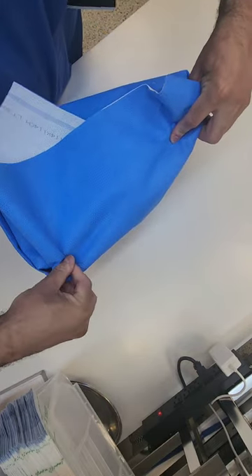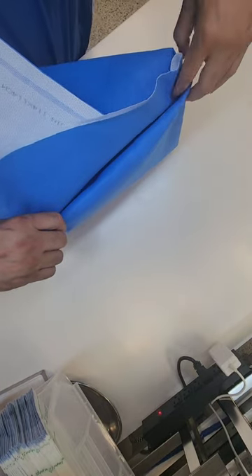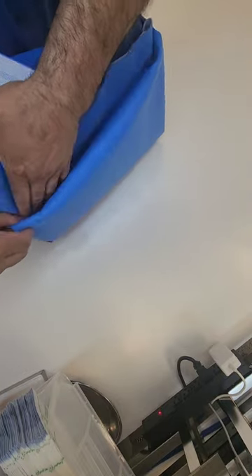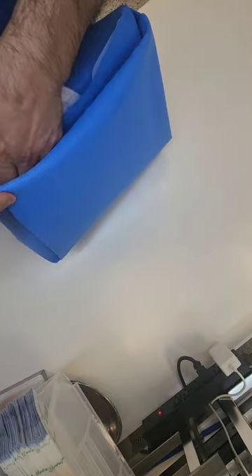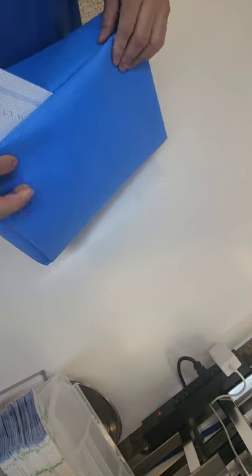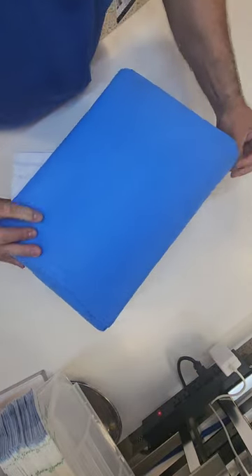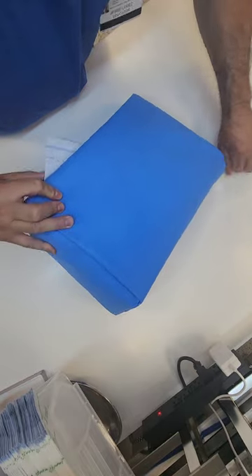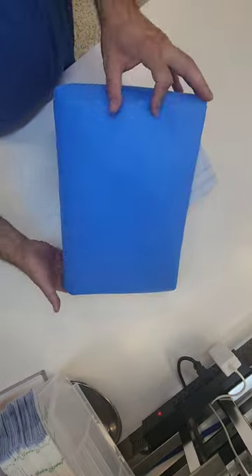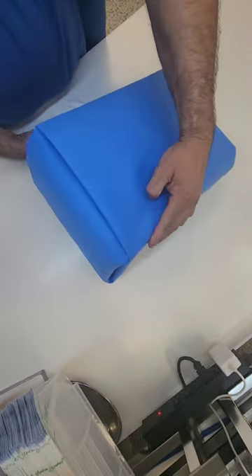And then you're just going to go ahead and tuck all that in under the original two folds. Keep on tucking until it goes all the way under and you create a nice little lip there. And there you go, guys — that's how you fold a triangle on the side slant. It took me a minute to practice this fold, but it's still a pretty wrap.